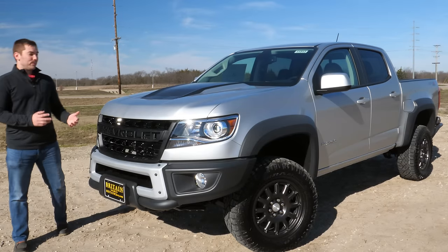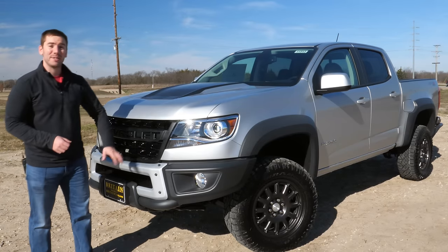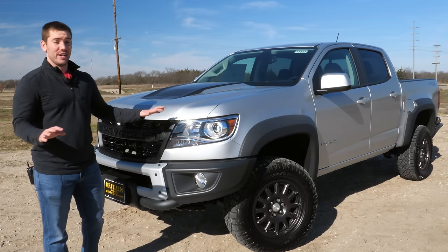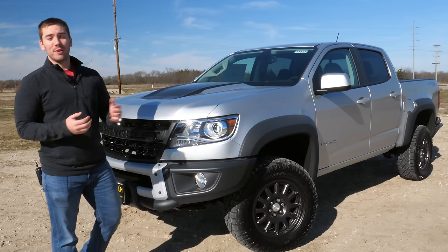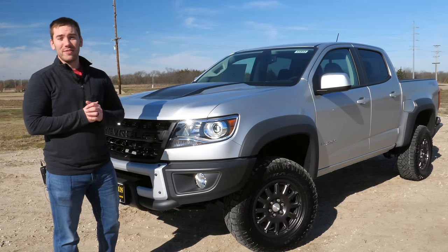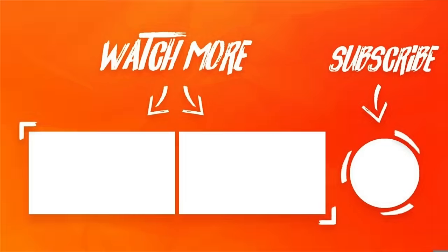Is this the baddest mid-sized truck that you can buy? This 2020 ZR2 Bison really steps it up a notch — probably one of the most off-road capable trucks that you can buy stock. A big thanks again to Britton Chevrolet. Let me know down below what you think. Thank you so much for watching, subscribe for weekly videos, and have a great rest of your day.